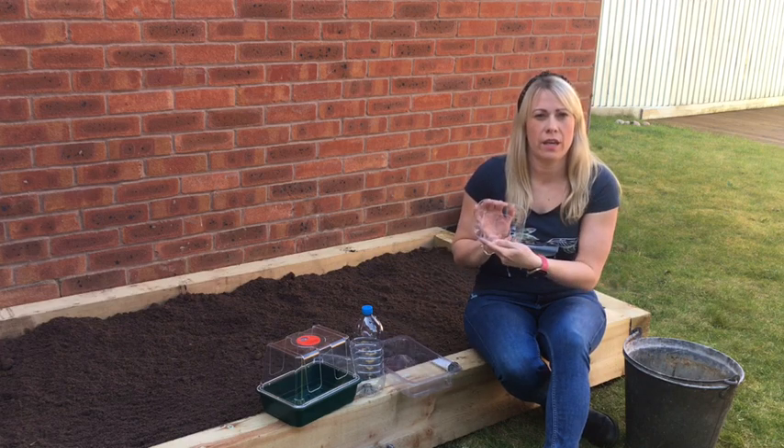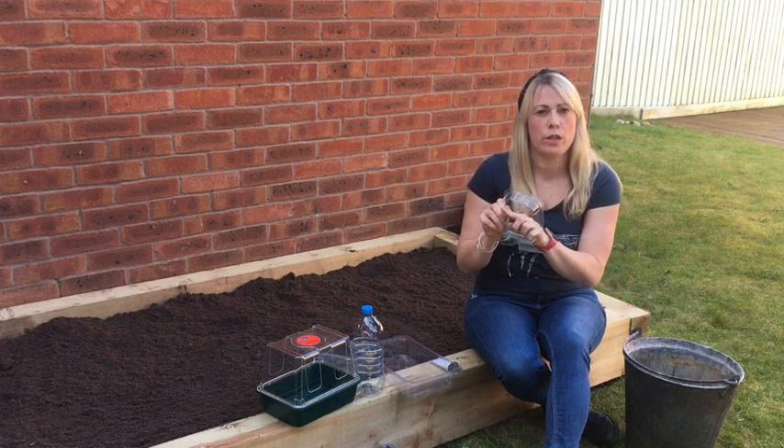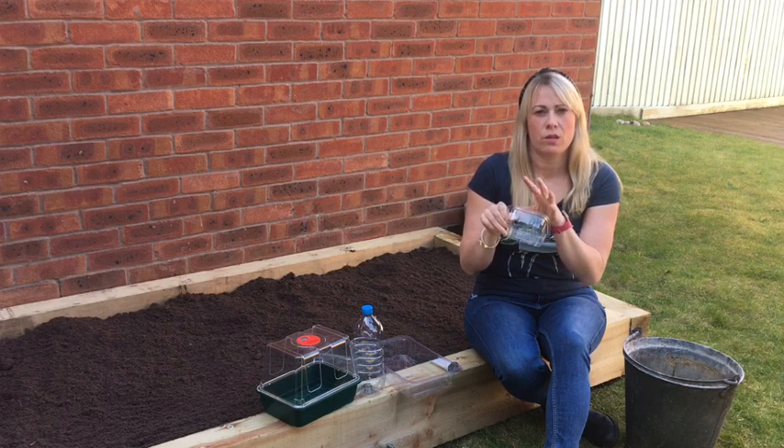These fruit cartons like this one here are ideal because they've already got pre-formed holes in the bottom, which will help with drainage when you water your seeds.